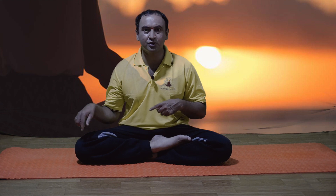Somebody will ask: shall I do this with the right leg also? Should I practice with the opposite leg also? No. Siddhasana is done with the left leg only. That's all — not with the right leg.